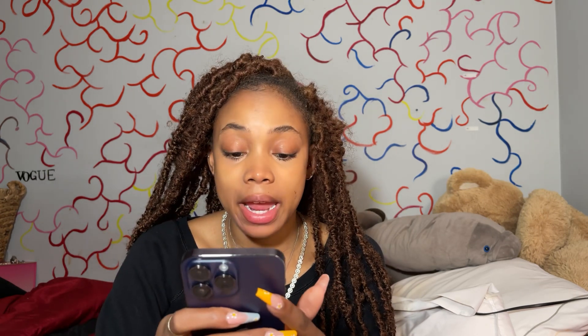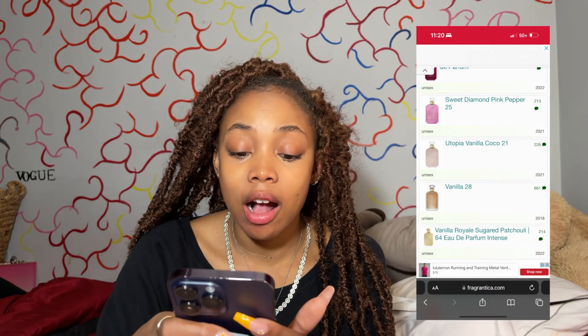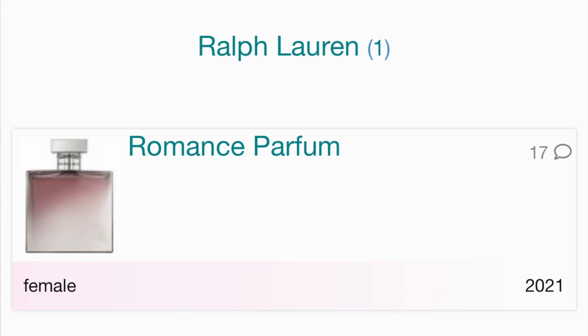The perfumer is Gabriella Shellaroo — sorry if I butchered that. I think I know this perfumer. It looks like she is the one that made Vanilla 28, and she also made Ralph Lauren Romance Perfume — interesting.